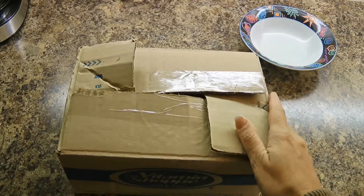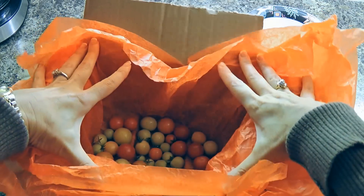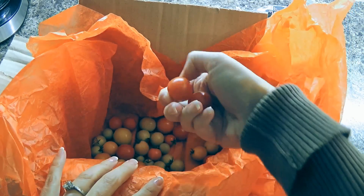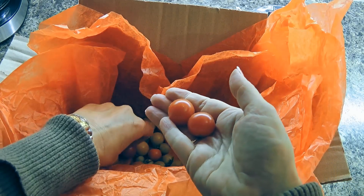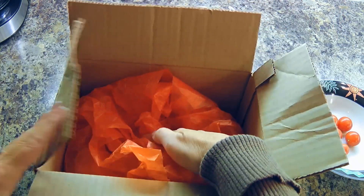A couple days later, we'll go back to the box and remove the ripe ones. As you can see here, I've got a few that were just perfectly ripe and more on the way. We'll leave the others for a few more days until they ripen too.